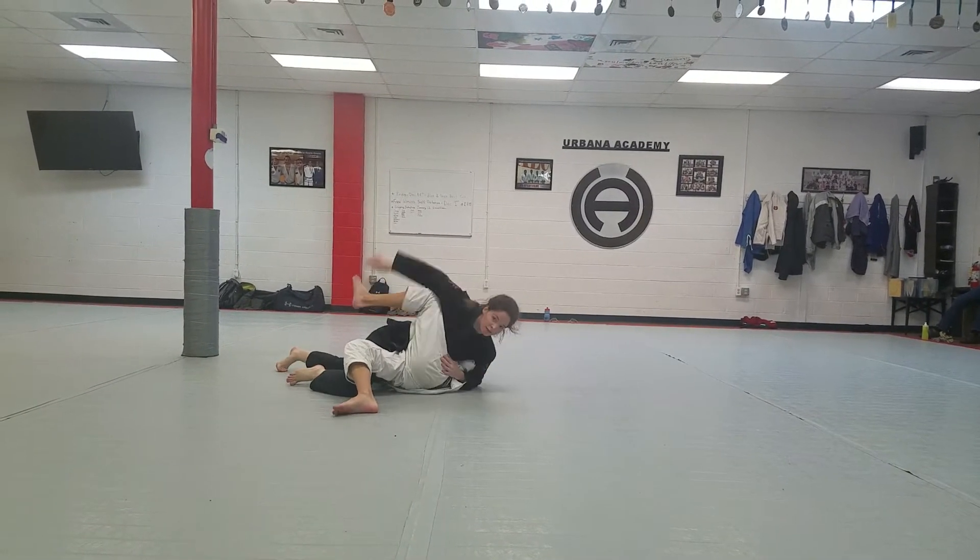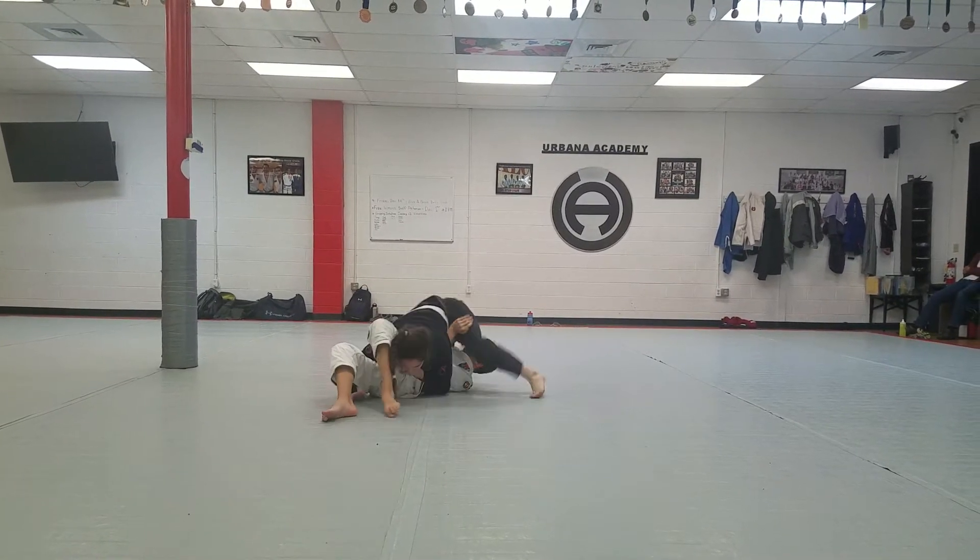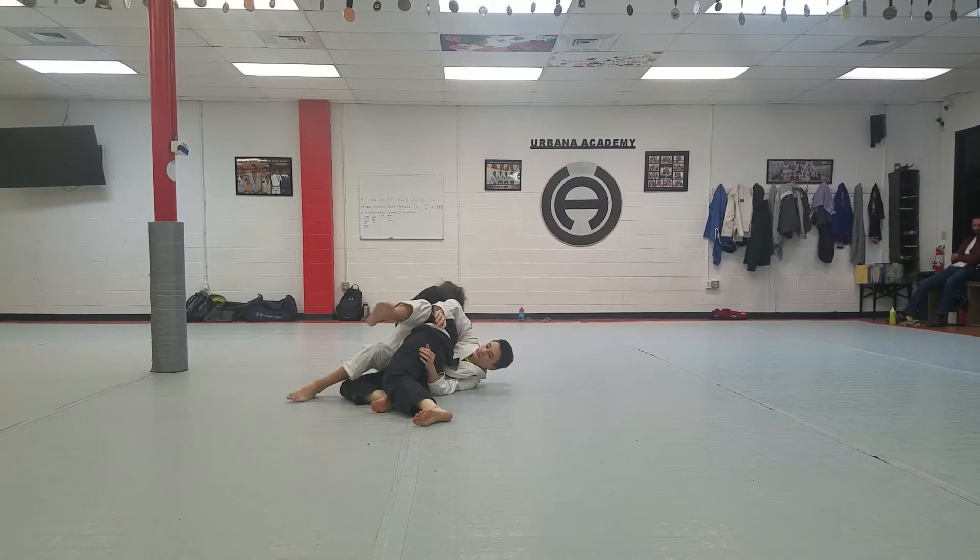Nice, hand on the hip, Melissa. Hand on the hip, yeah. Now go north-south, make his arms tired before. Hand on the hip — he's gonna put you back in his guard.